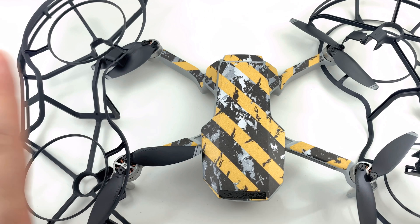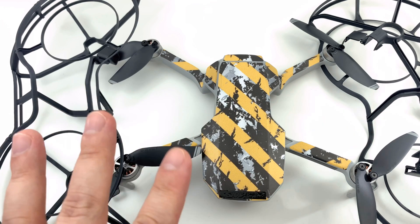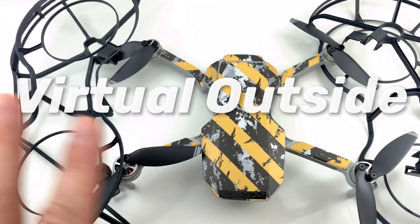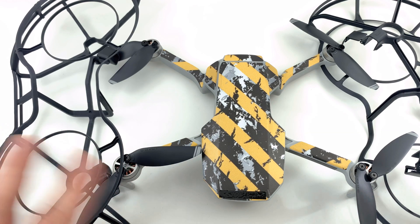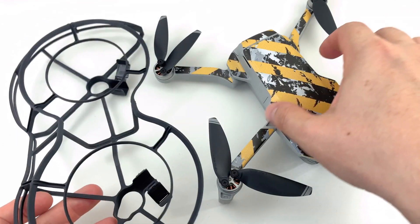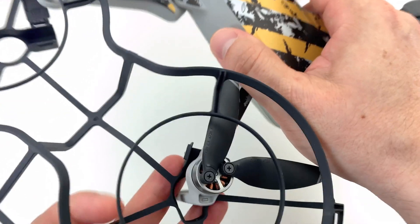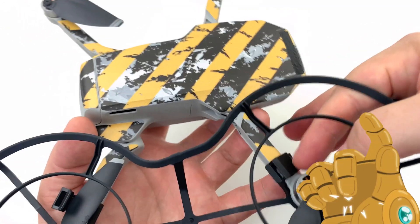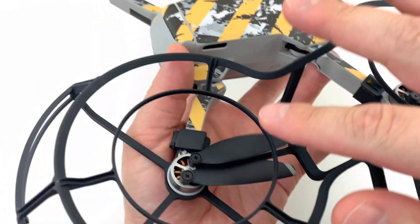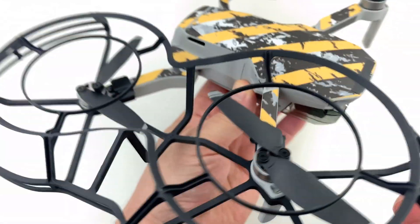This will be talking about the propeller guards and the hover time, because that's the information I couldn't really find — how this affects hover time and how it affects performance outside. That's what I tested and I'll give you my results. Let me show you how to install it on one side. The front slides in here, the back slides in here, you push it in, flip these over and snap it in. Do that on both sides — quite easy — and it fully protects the propellers as advertised.